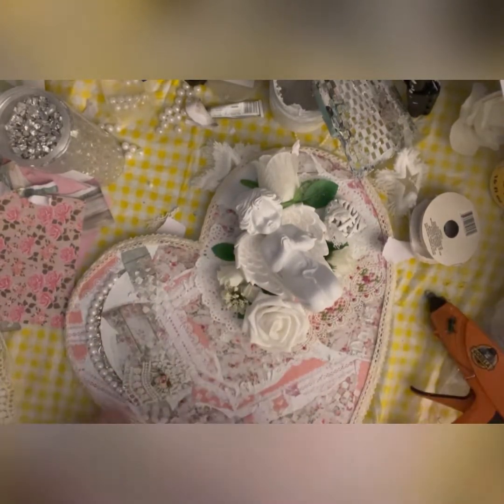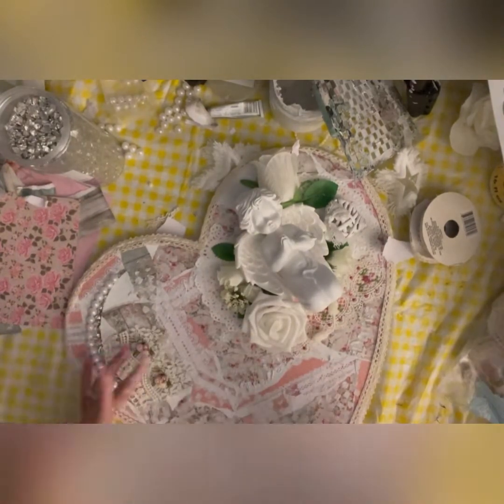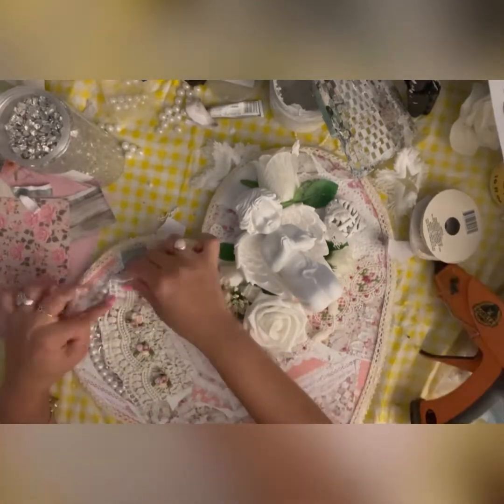This pretty lace — I've forgotten where it's from. But if you have a lace and want to use it, you can do that. You can also find a lot of nice laces on Amazon.